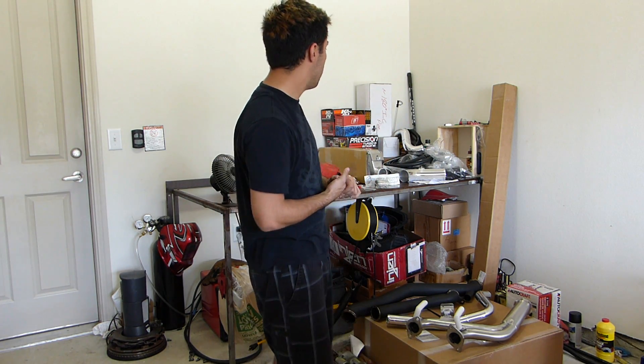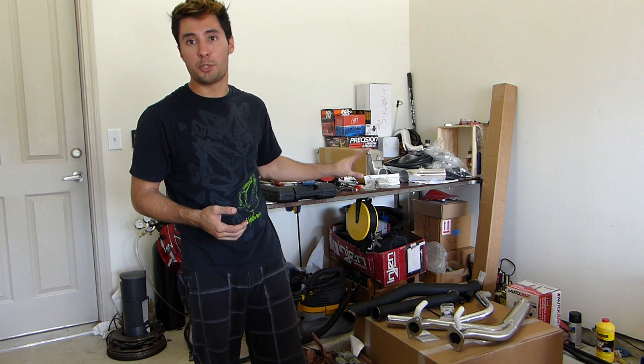Alright YouTube, so today we're actually going to do something pretty special. I decided to go all out this week and actually buy the full turbo kit from turbokits.com.